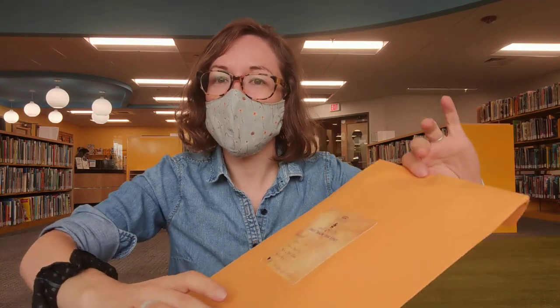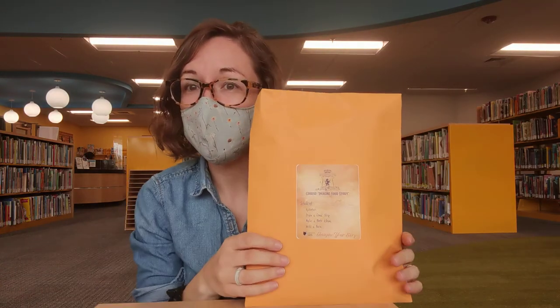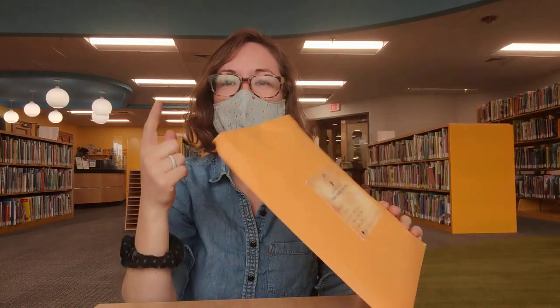Hi everybody, this is Miss Emily at the Cranston Public Library, and I'm here to show you what's in the final Magical Academy kit. The theme of this one is Imagine Your Story, which is actually the theme of the whole summer, all rolled into one.